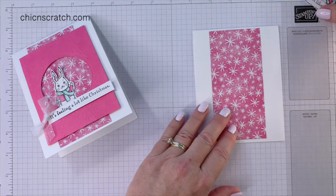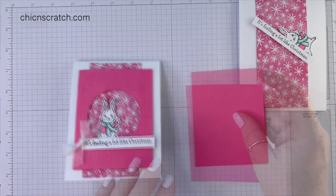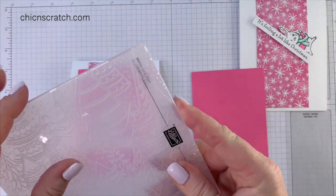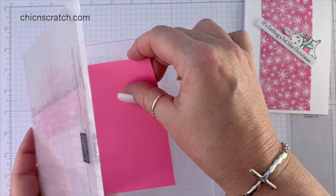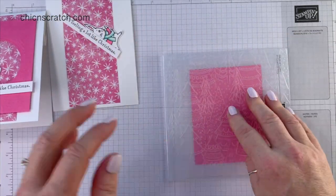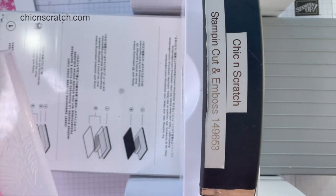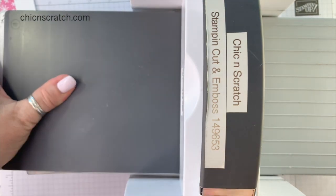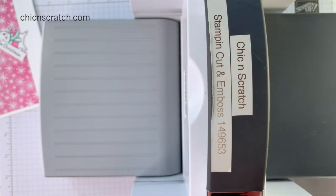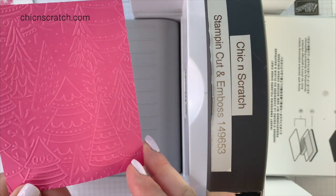We're going to set all this aside now and emboss this layer. This is the Whimsical Woodland embossing folder — isn't it beautiful, so whimsy! I'm going to open this up and place my Polished Pink paper in there, then get my die-cut machine. After we emboss it, we're going to cut the circle out.